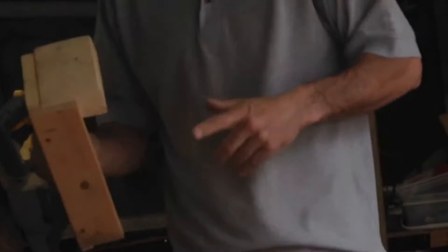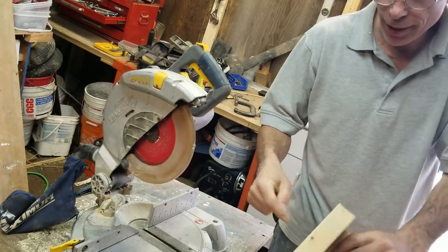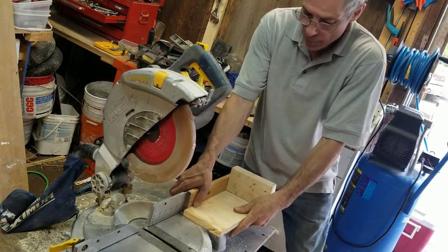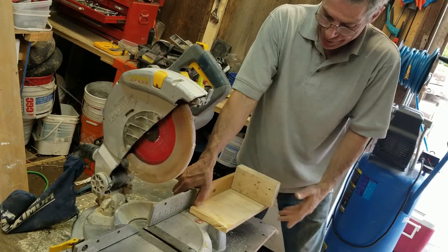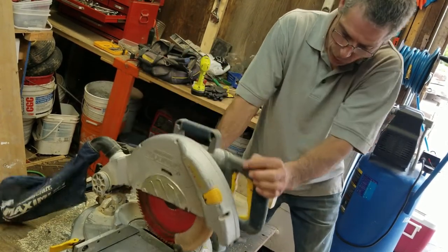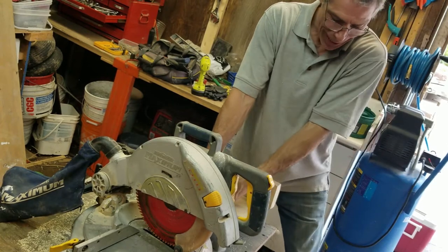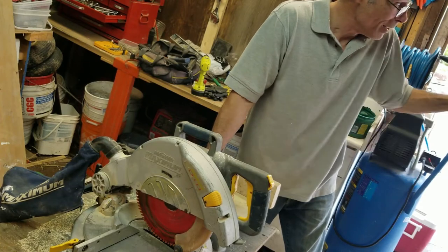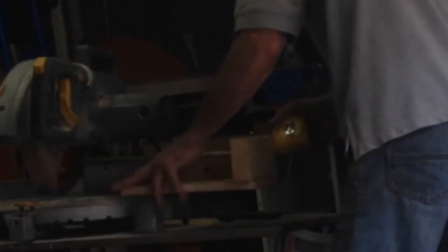This is one of my favorite jigs — it took nothing to make. I literally took a piece of wood and screwed other pieces of wood at 90-degree angles. That way I'm going to be able to clamp it at whatever length I need. I'm going to be measuring out 15 and a quarter inches, clamping this down, so that every piece I cut is going to be exactly the length I want. I'll put my tape measure up against the blade and slide this down until I get 15 and an eighth.